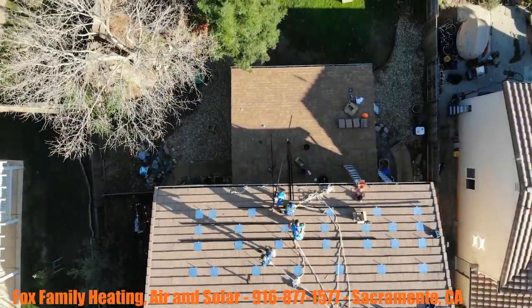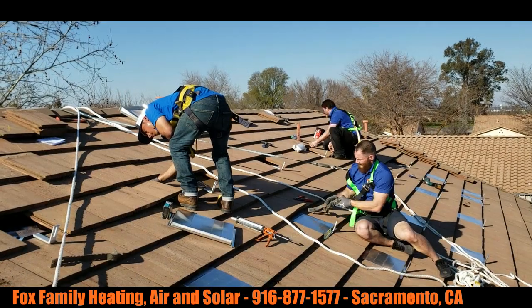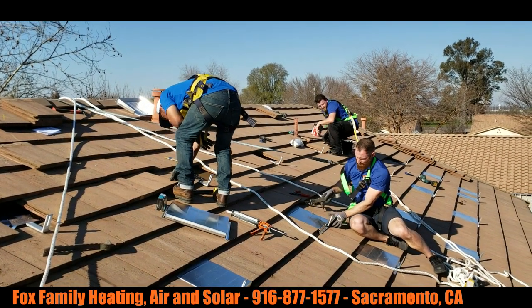Weatherproofing is — I mean, we talk about this stuff being on the roof for 30 years. So I know it seems a little overboard.